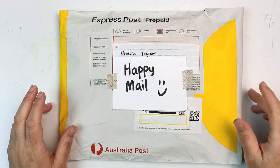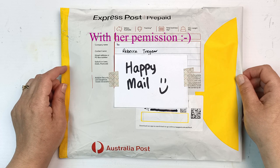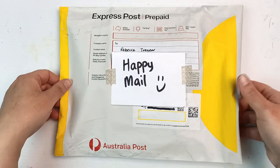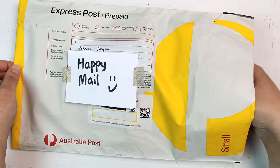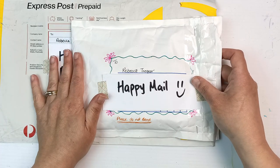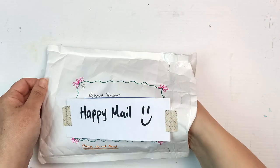Hi everyone, a lovely viewer sent me a little package in the mail and I'm so excited. I thought it would be fun to open this on camera so we can all see what's inside. Thank you very much for sending me this. I've already cut the bag — I'm not going to put my address on there — but cute little drawings and sparkly pens always make me happy. Let's get into it!